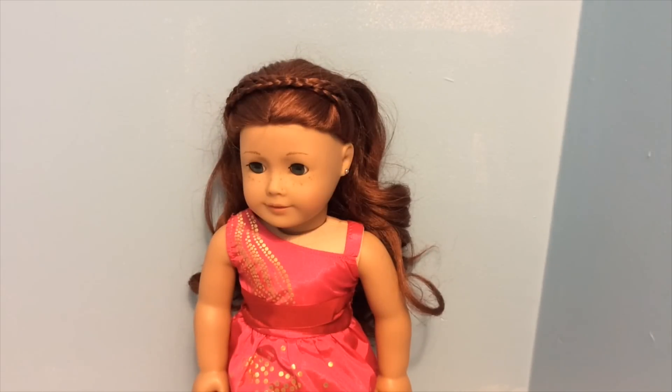Hello everyone! Today I'll be doing three summer inspired hairstyles and let's get started with this first one which is super simple — it's a double braided headband.